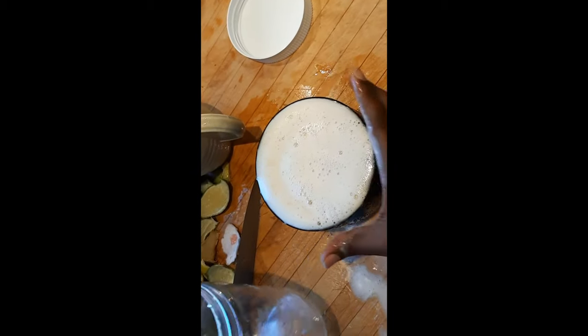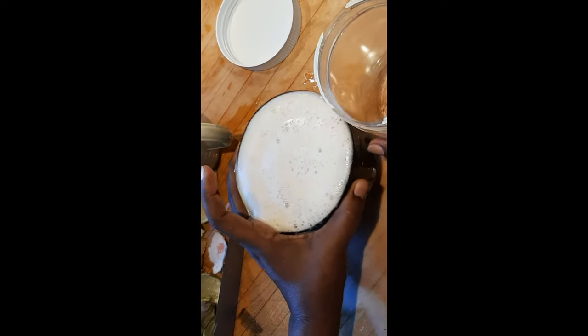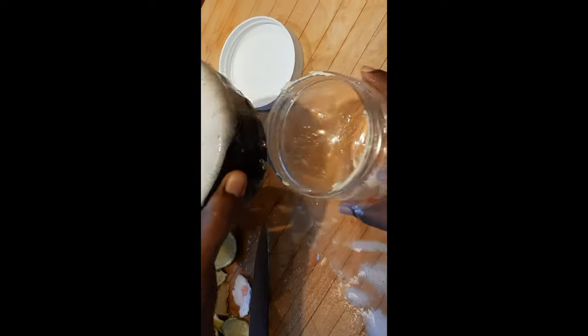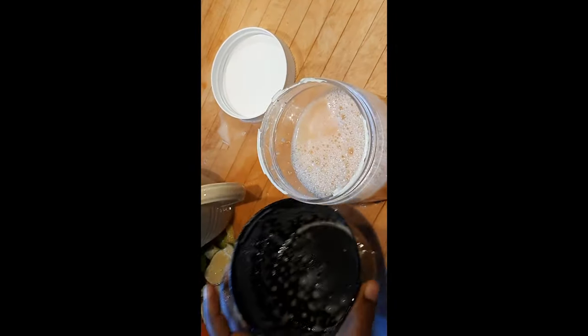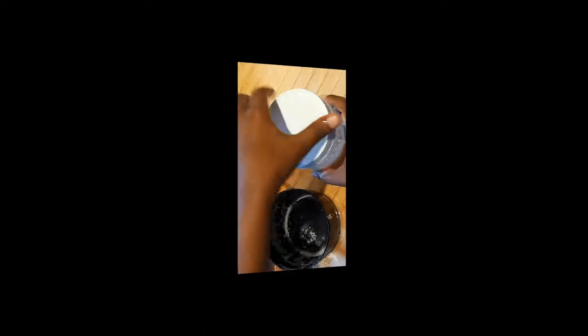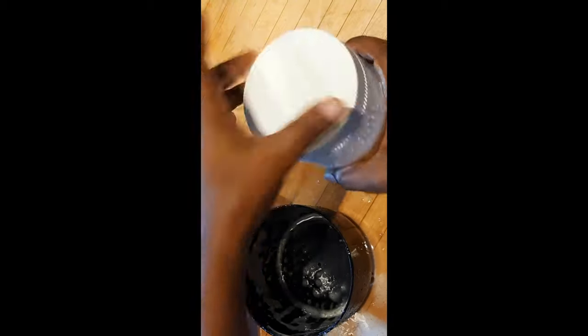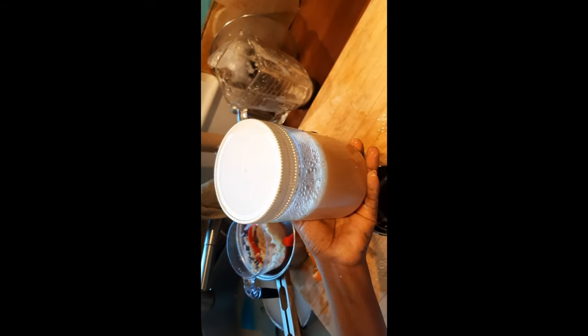I let it fill to the brim. Here is our drink. You can make more than this, depending on how much you need.